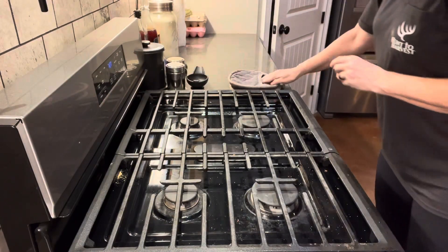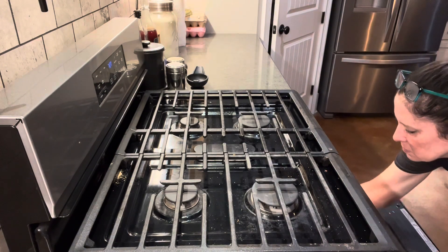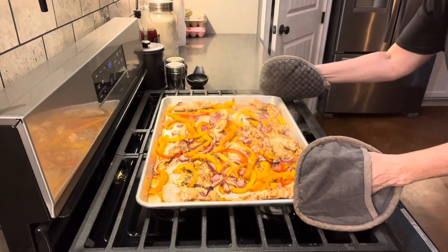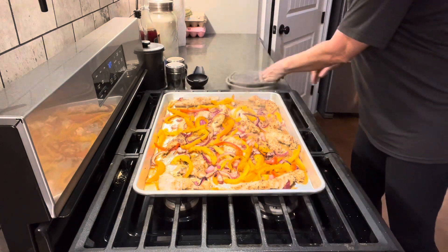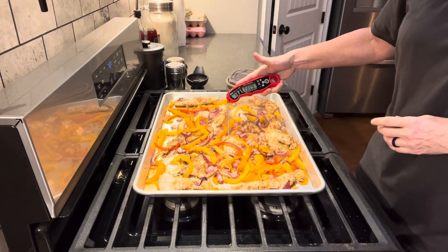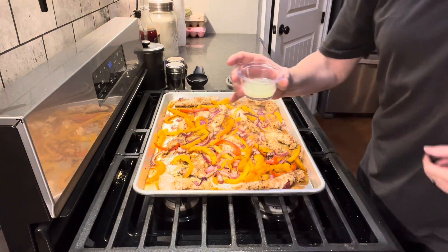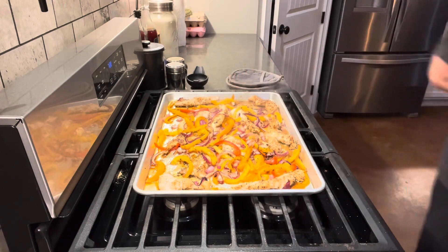It's been 25 minutes — I'm going to cut my oven off, pull out the sheet pan, and use a meat thermometer to make sure my chicken is at 165 degrees internal temperature. Doesn't that look so good? I'll link this recipe below along with the thermometer and the sheet pan. I'm checking several different pieces and they are all done.